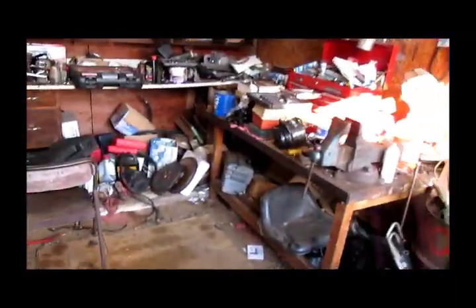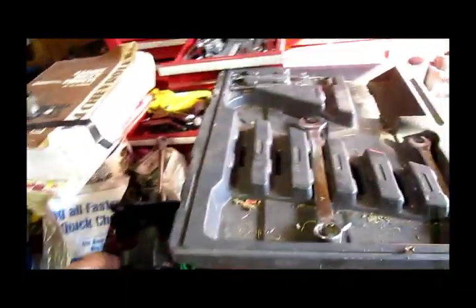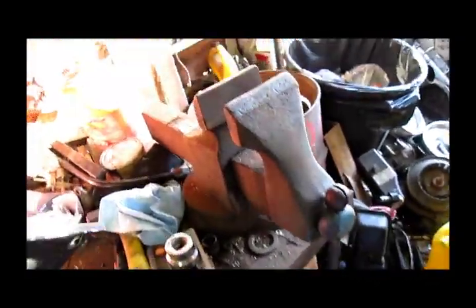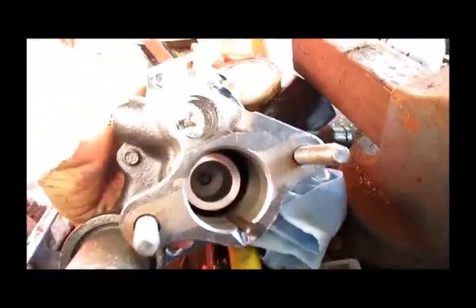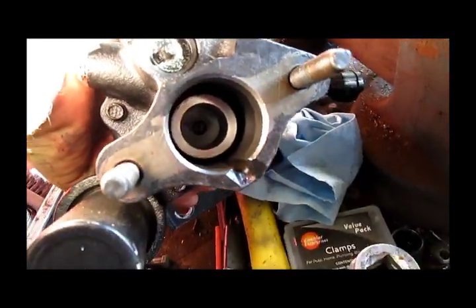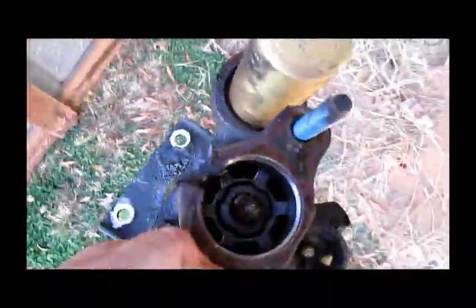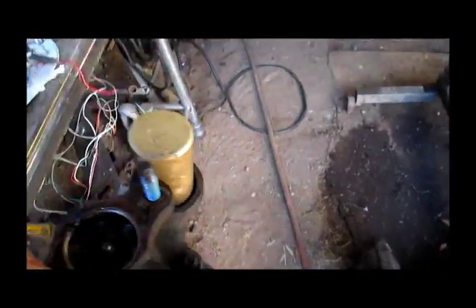We'll go get our new booster — it's already ready to mount. But here's the trick I've got to show you. Notice on this new one, there's no plunger. This is where I messed up on my diesel truck. You've got to take the plunger assembly out of the old booster and transfer it over. We'll mount the old one in the vise and I'll show you what it looks like.